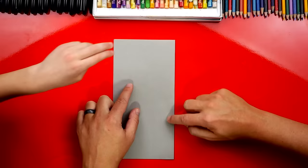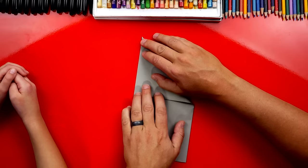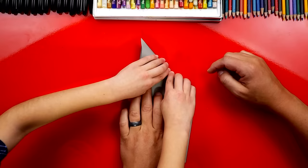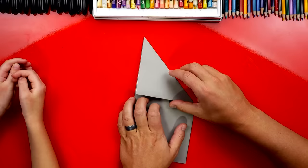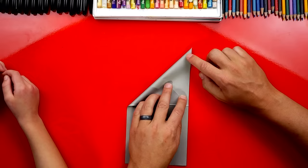Now we're going to take the top edge and we're going to fold it down to this left edge, so we're going to fold diagonally. Line it up so there's a point up at the top, then fold it down the middle and out to the edges. Now we'll open that up and do the same thing on the other side — take this corner and fold it down to the right side. Make sure it's lined up with a point at the top, fold it down the middle and out to the edges.